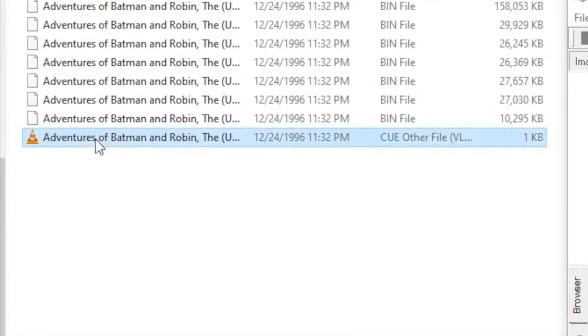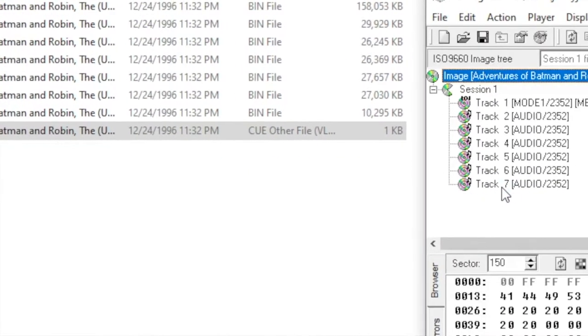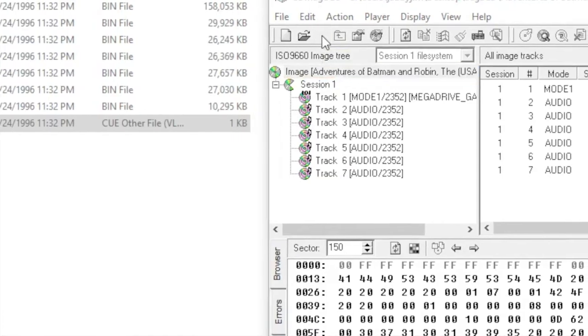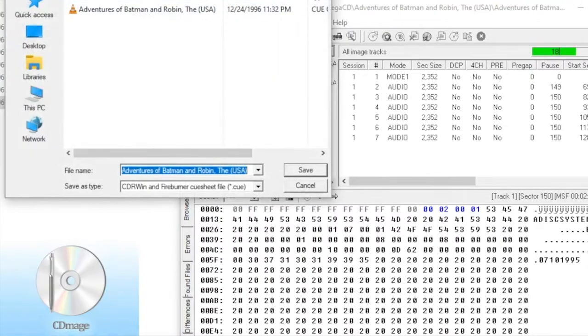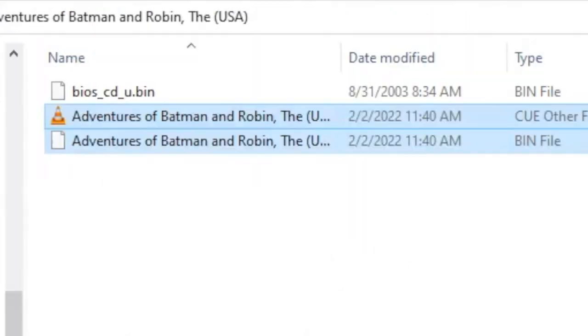Most importantly, if your Sega CD game has multiple tracks, putting it on the SD will work, but you're not going to get the CD music as it was intended. To get that working, you're going to need to combine the tracks into one bin file. I do this by using a program called CD Mage, but I'm sure there are other ways. Just load the tracks and re-save the new bin file in another directory, then use the new saved one.